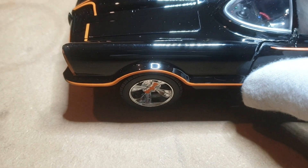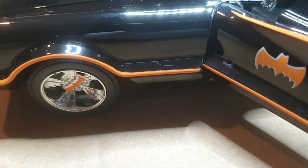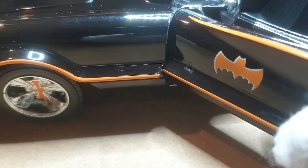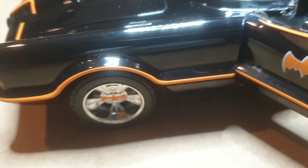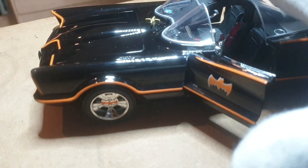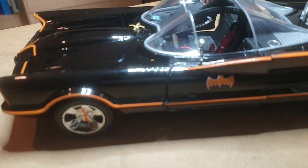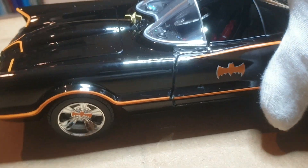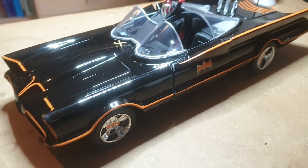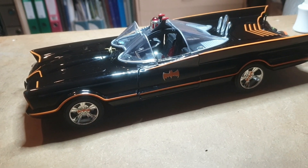I also own the Jada 1/24th - I said on a previous video that the doors don't open on that, but they do, so I'm going to convert those as well. I hope you enjoyed watching my conversion - I may have the only Jada Batmobile with correct opening doors. Look out for the next video. I do apologize for slowing the uploading - I'm not a prolific YouTube user - but hopefully I'll get the next one out as soon as possible. Thank you.